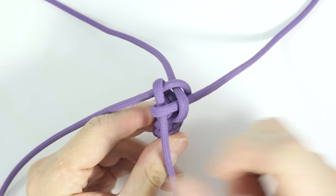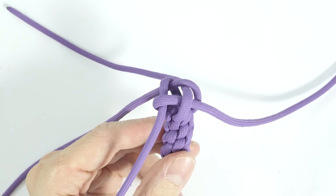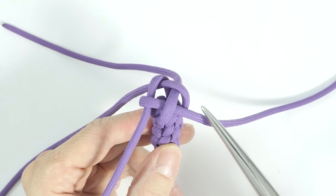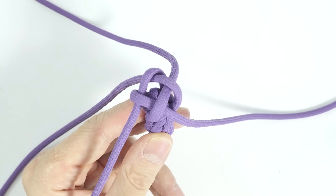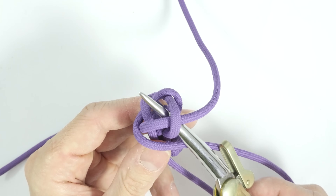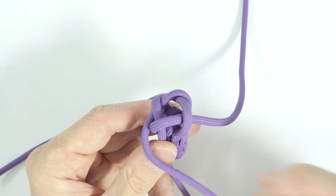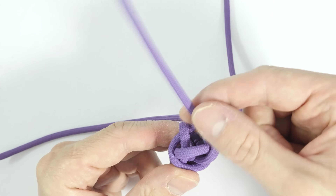We're going to now pick up one of the strands, pass over the next strand coming out of the project and over your next end — so essentially over two, like this — and then under the next strand coming out of the project and under the next end. Like this. Then immediately up through the center of the knot.